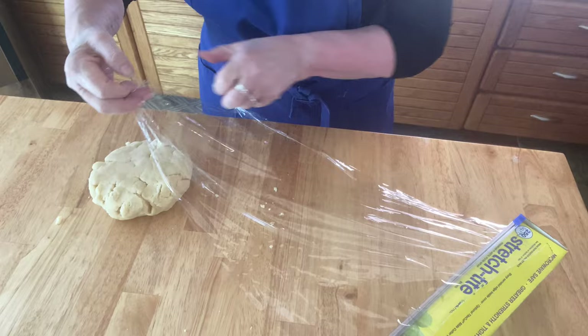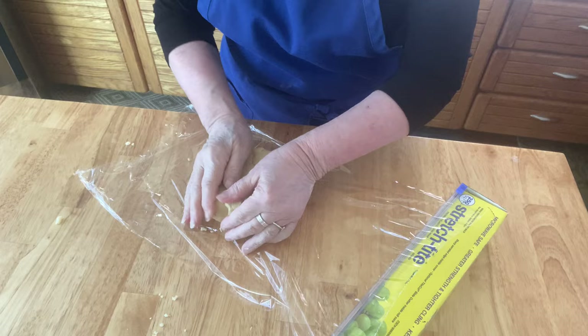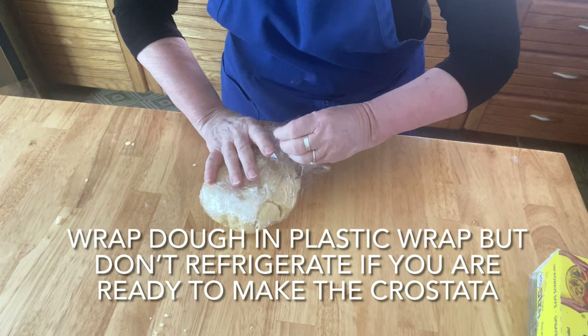If you're going to make the crostata right away, then just keep the dough out — it doesn't have to be refrigerated. But if you're not, you can place it in the refrigerator for up to one or two days.